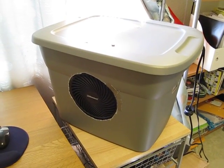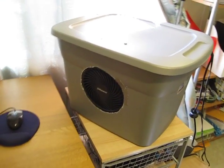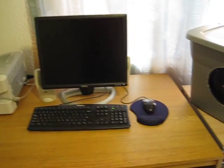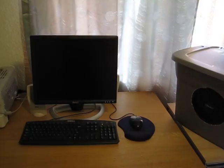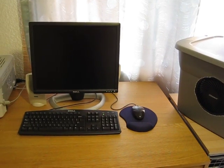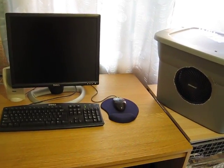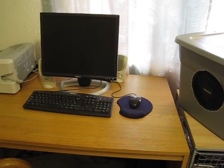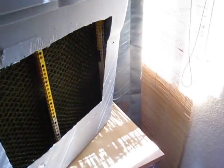Hello YouTubers, this is my homemade evaporative cooler, also known as a swamp cooler. I built this to keep me cool in the summertime as I'm working on the computer. This computer room is on the second floor, and because of the computer and the sun blasting the window, it gets really hot in here. So instead of turning the air conditioning down for the entire house, I decided to build this cooler after seeing other people do it online. This is my version of the evaporative cooler.